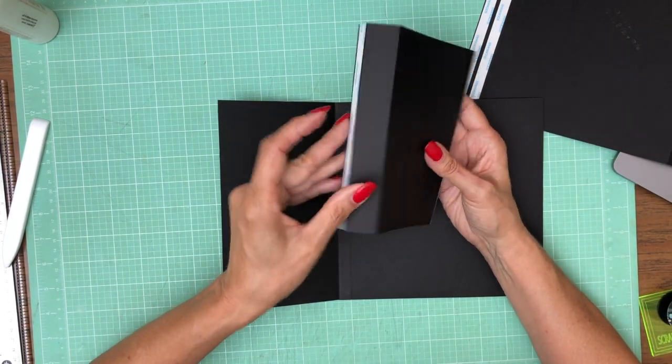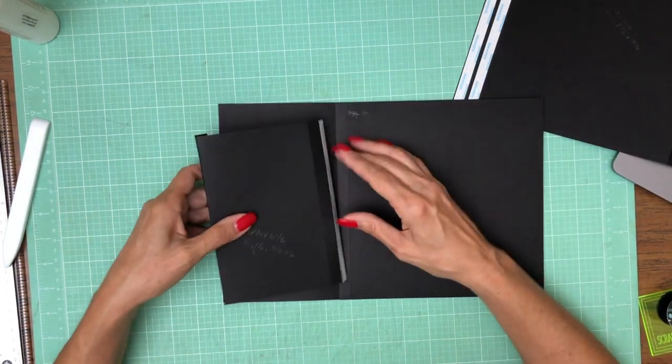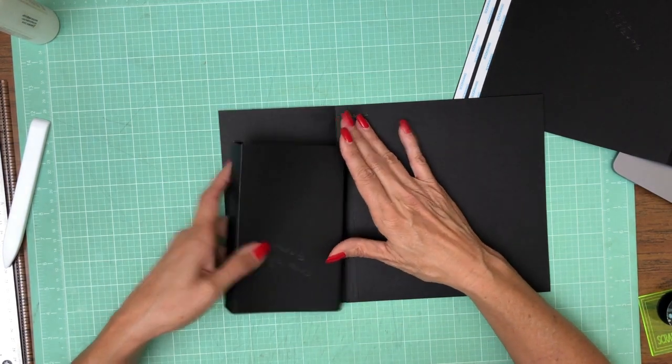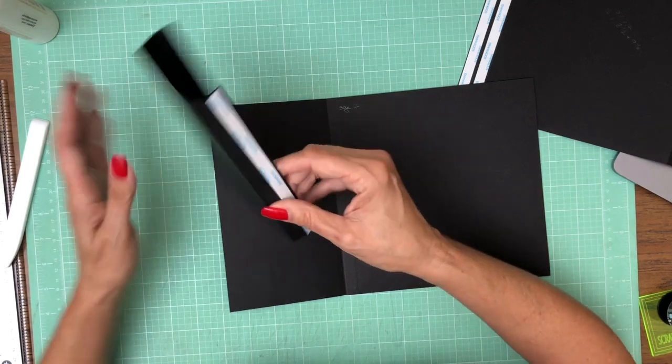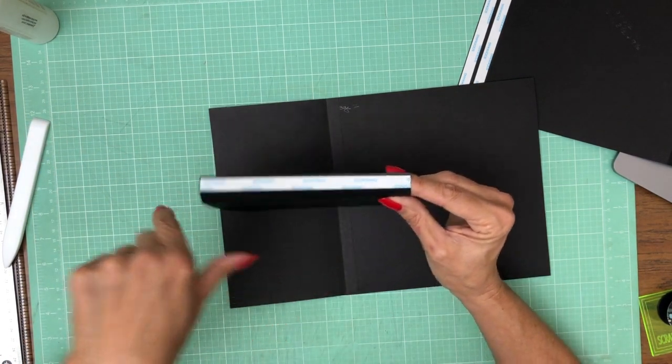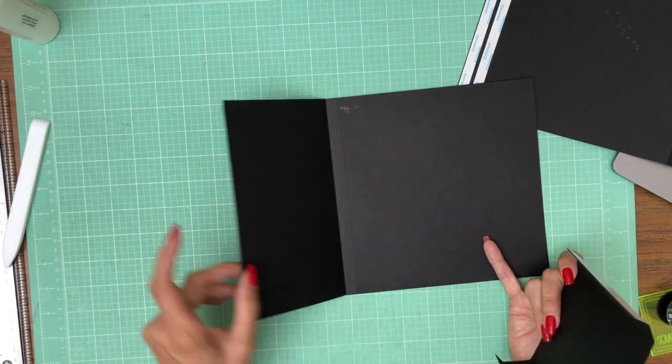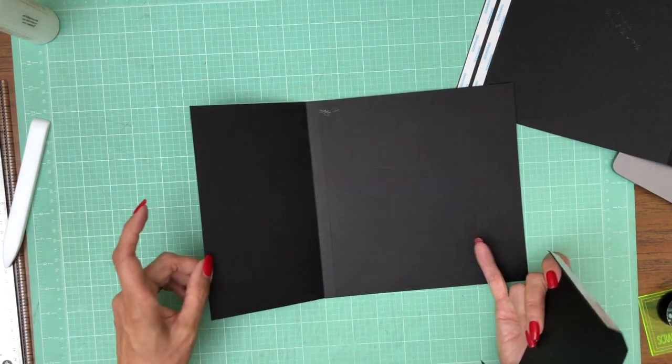The side that has the very wide gusset is going to go to the left, and the side that has the two half-inch pieces is going to get installed right here. We're going to take off this tape and apply it to the score line where the flap meets the pocket page.